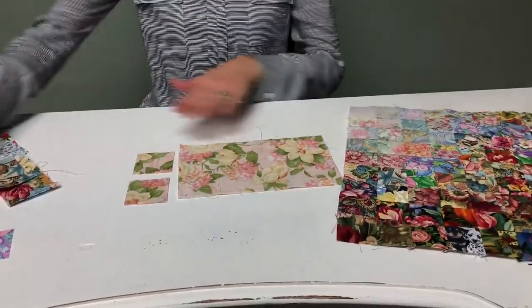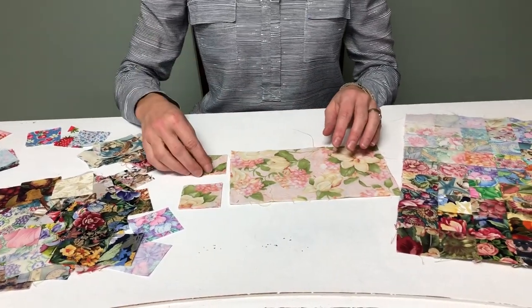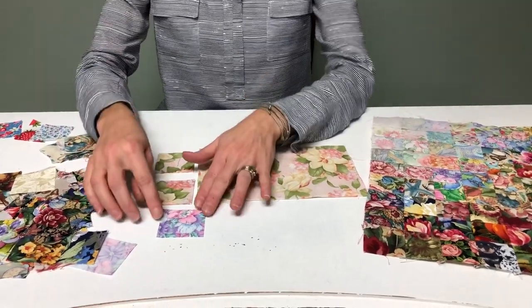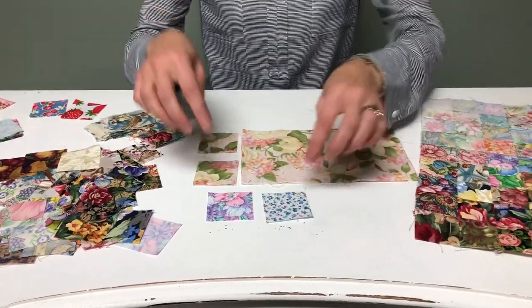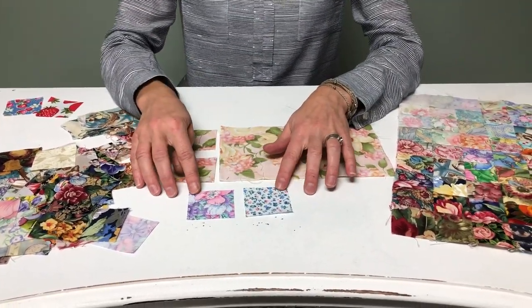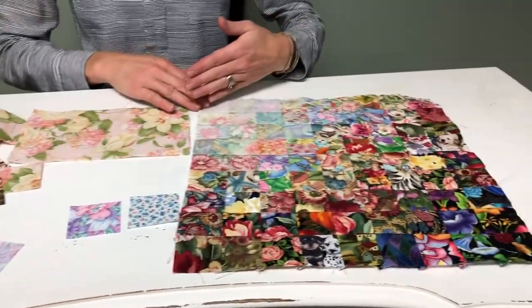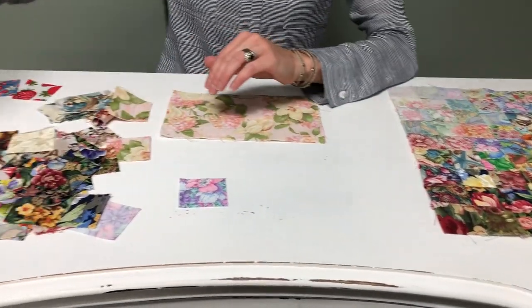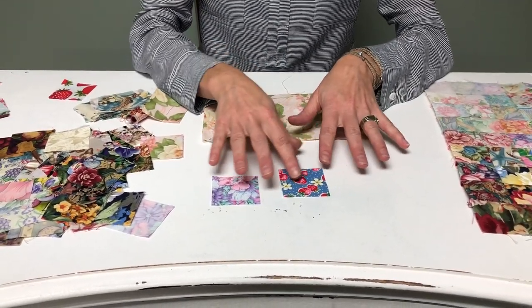So first of all, you start off with a whole bunch of floral lights and darks fabrics, and floral is the best because they have the most versatile use. When you work with little pieces that are two inch by two inch, if you end up having pieces that don't have big prints — that have small prints — you want to stay away from those because they don't blend as well and you want your fabrics to have a blending effect. Try to stay away from smaller prints or prints that have very defined diagrams or items on them.